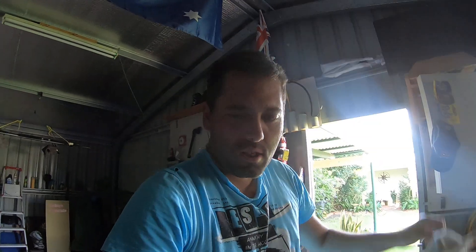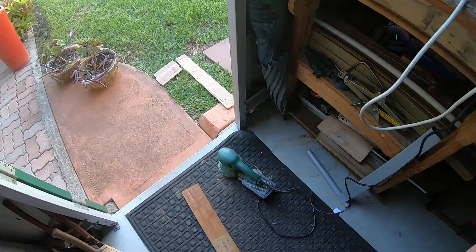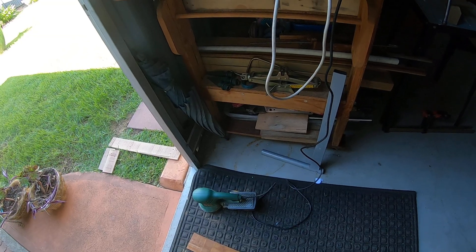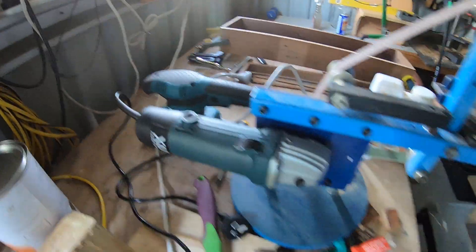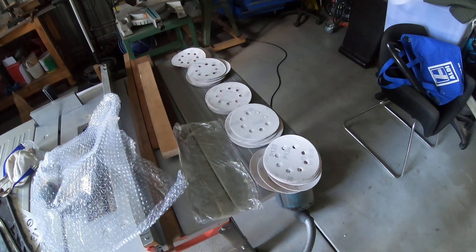I recently decided to build my wooden toolbox, made from hardwood that came from a pallet. I needed some orbital sanding pads for my sander - just a basic Bosch orbital sander I picked up about five years ago. I don't use it too much; I usually use the hand sander or the Makita sander, but I decided to buy some orbital sanding pads from eBay.